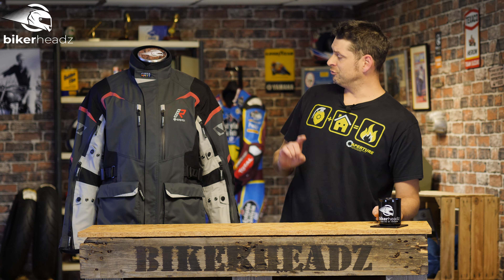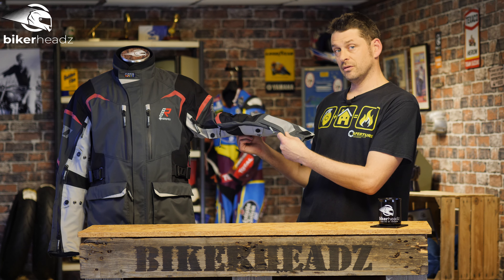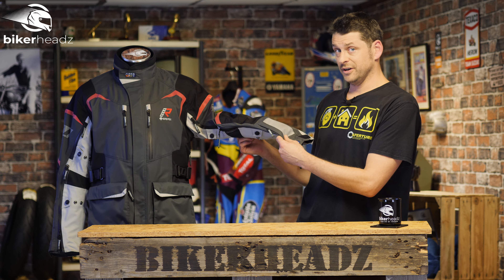Good day fine people, we are here to talk to you about the Rucka Remo R, which is actually a very interesting, very impressive jacket despite it not having any thermal lining or armour. So what the hell am I going on about? Best you come back after this and find out.